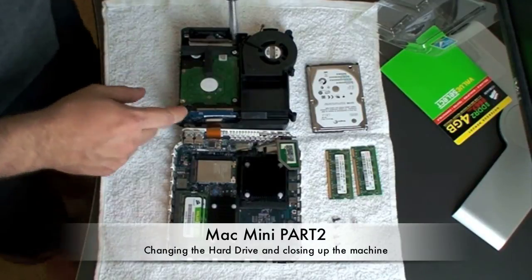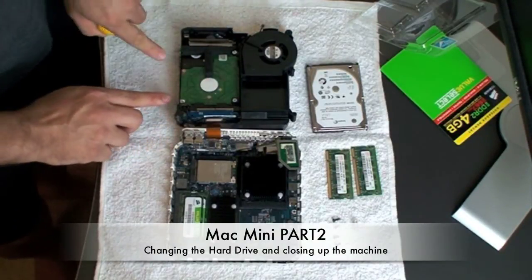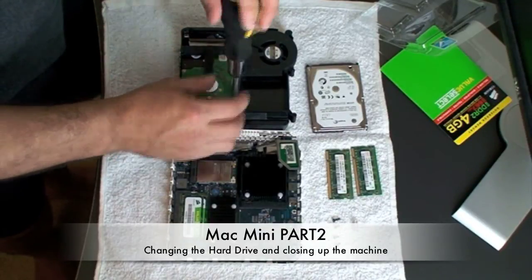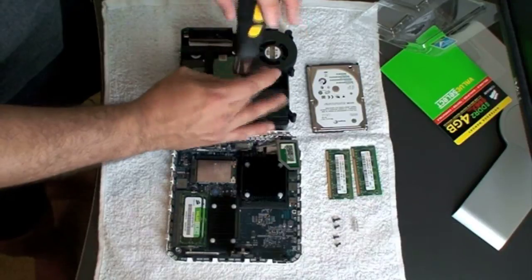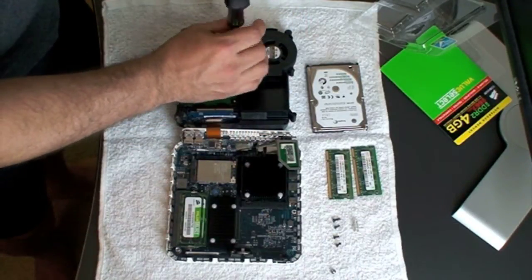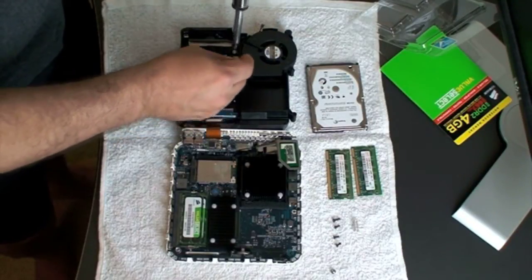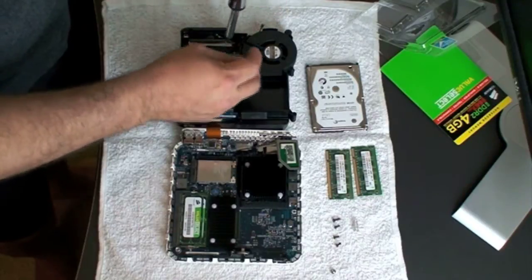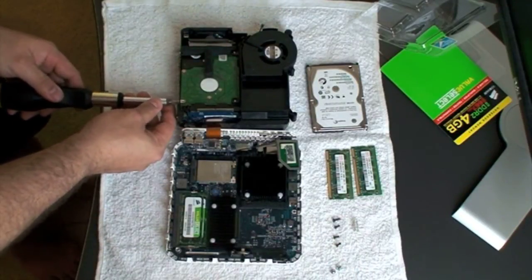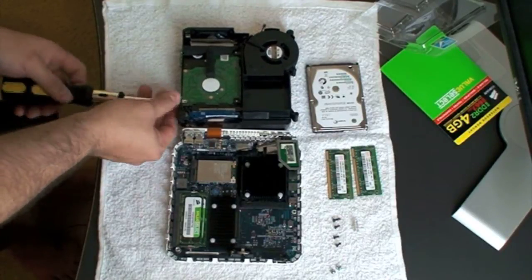The hard drive is held in place by four screws — two on the top and two on the side. Go ahead and take out the two screws on the top first. Try to keep all these screws organized so you don't lose them. Then take out the two on the side, which you'll see on the side of the drive itself.